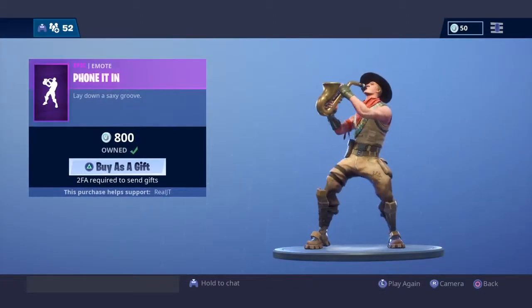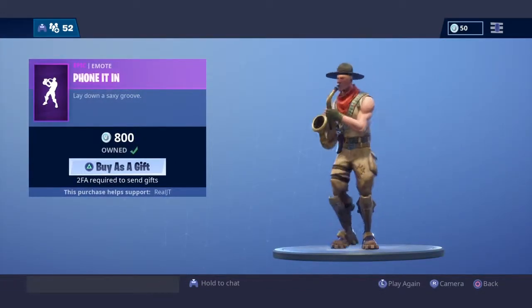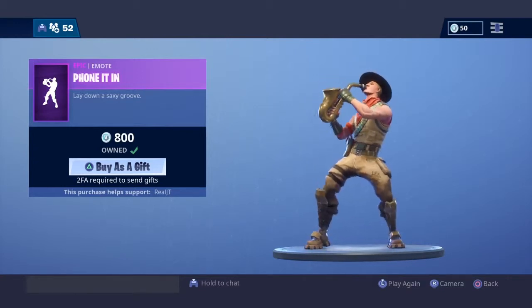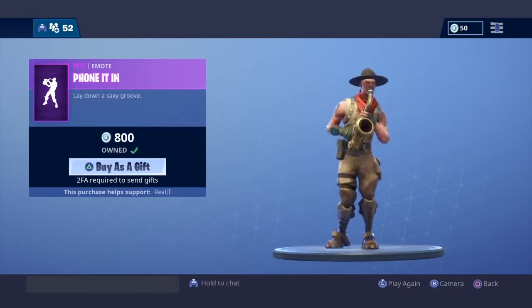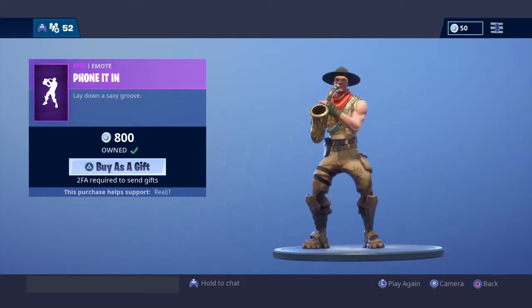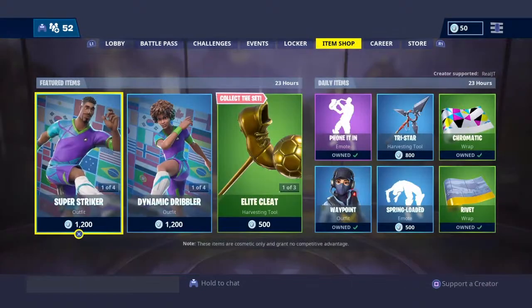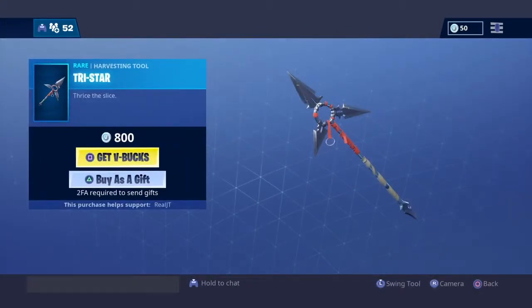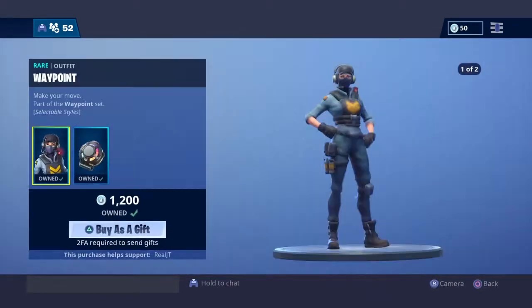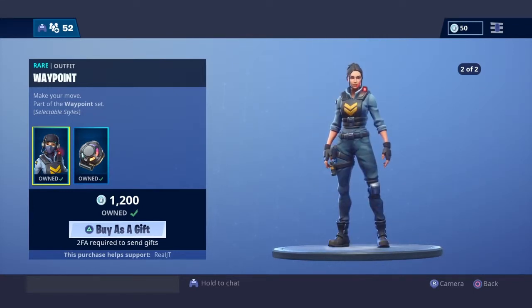Then we have Phone'd In, which is a very great emote. Then we have Tristar — sounds like this. We have Waypoint, which has an editable style, but I can't select it since I'm not in my locker. Oh, it shows right there. Yeah, it's pretty cool.